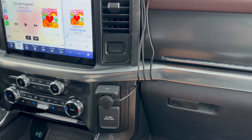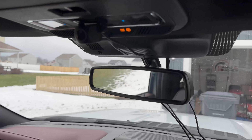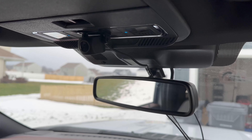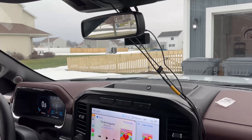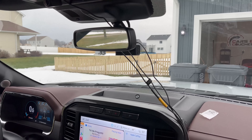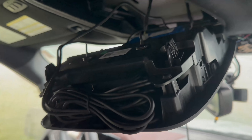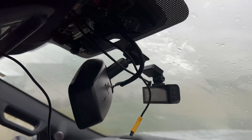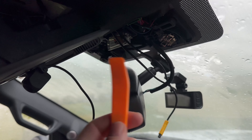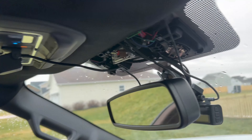For a simple install, I tucked everything into the glove box and placed the rear camera up in the center — there's a convenient spot on the F-150 for that. For a cleaner install, if you're in a 2021 to 2023 F-150, you can hide the cables by taking off this trim panel and feeding the cable through, using the prying tool to open it, then pushing everything back in to make it look neat.